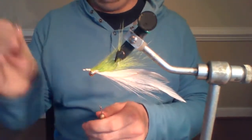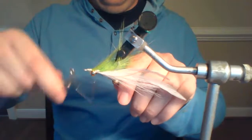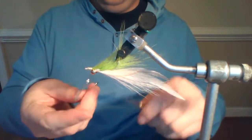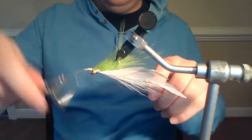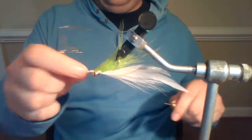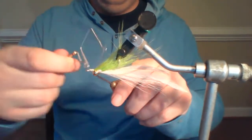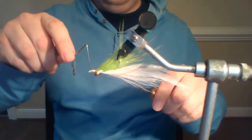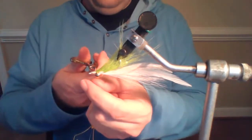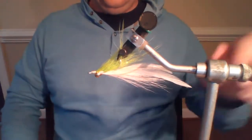I'll take my whip finisher — we all know I love this thing. Whip finish. That one didn't lock in — even I have them go bad from time to time. Doing five-turn whip finishes, double whip finish. For most people I'd say put some head cement on there. Good to go.